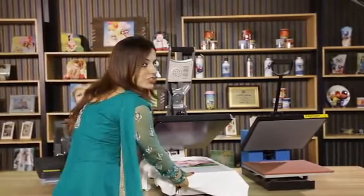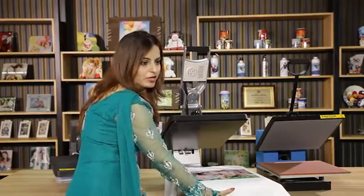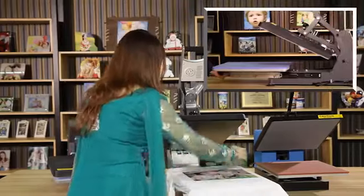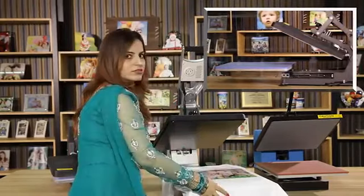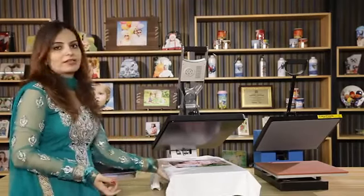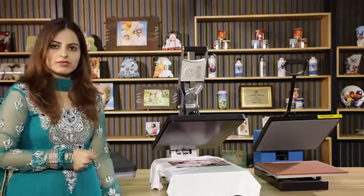The heating pad of the machine is like a drawer. As you can see, you can easily pull it out and push it in. It is very comfortable to put the t-shirt in. Also, the weight of the machine is very light — you can easily take it with you in your luggage, which will save the cost of shipment.